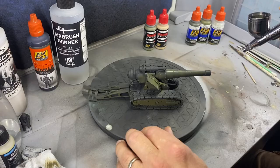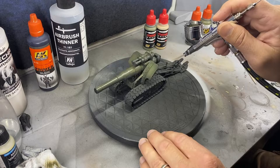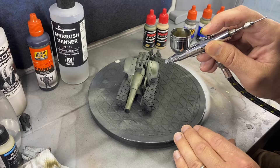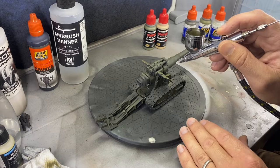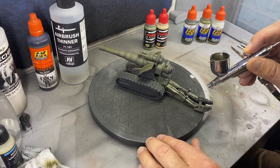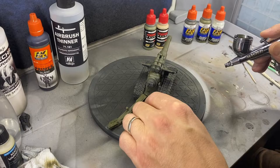Here I'm just going through the different olive drab paints. I start with the darker coats and work my way up to lighter and lighter, picking out all the details — the middle parts of the barrel and the top of the shield — gradually using lighter and lighter paints in the airbrush to pull those details out.